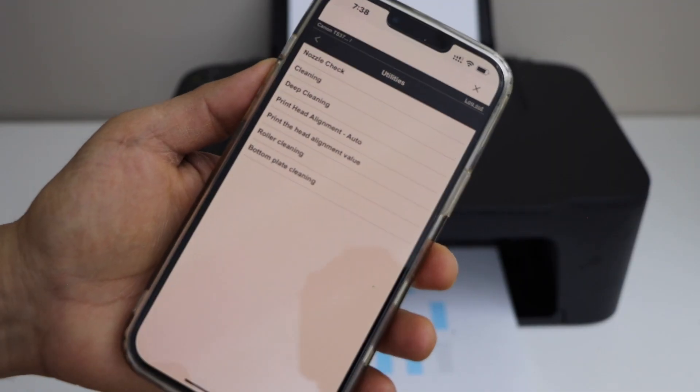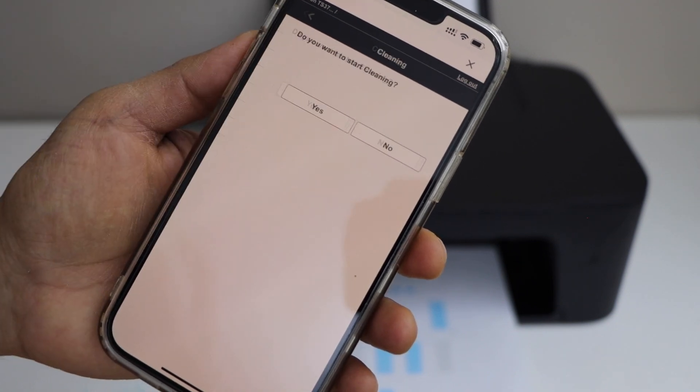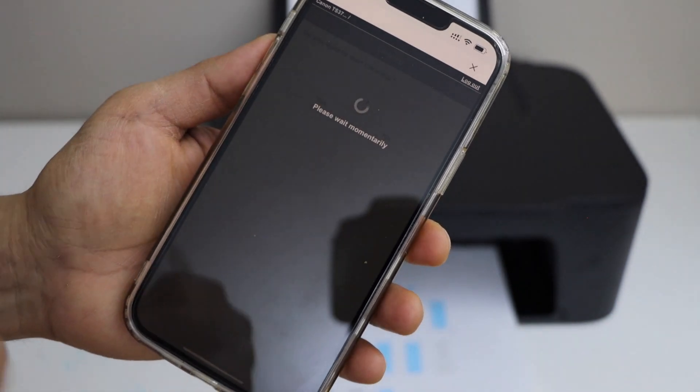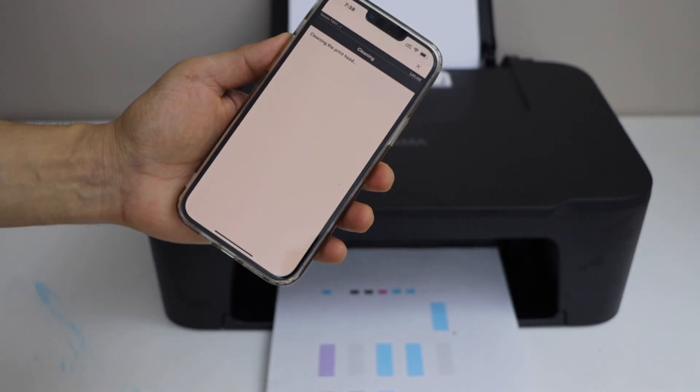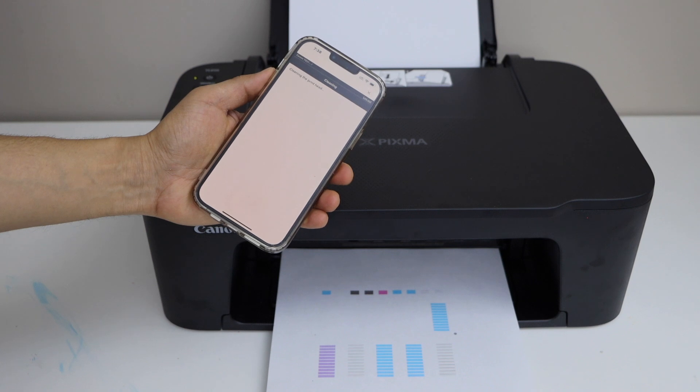On this screen we can see options like cleaning and deep cleaning. Let's do the cleaning and click yes. This might take a few seconds or a minute — it's not a long cleaning. It will take a small amount of ink to clean.